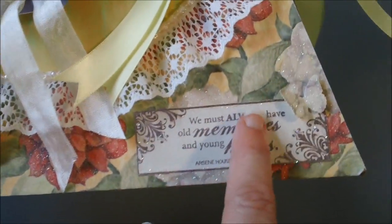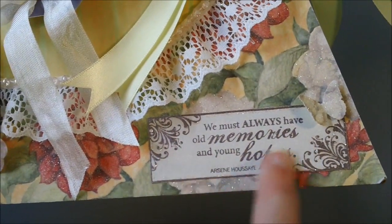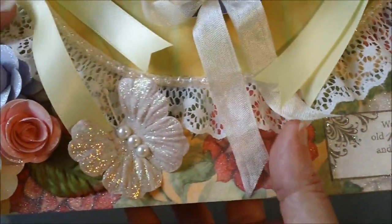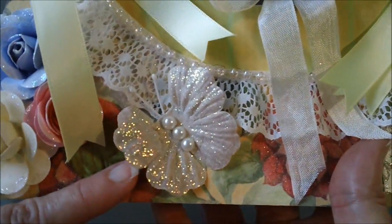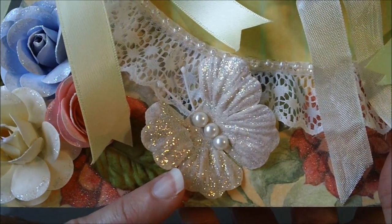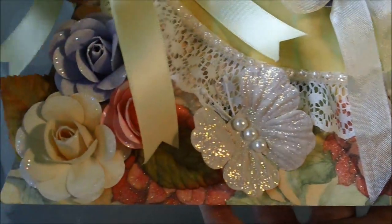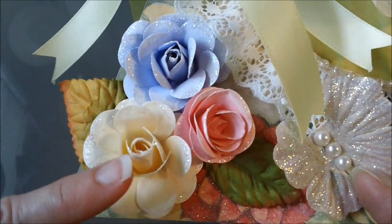Starting down here at the bottom — this right here is a Martha Stewart butterfly punch, and this stamp is the one I just showed you. This butterfly I created with some of the Recollections flowers. Creative Kelly from Kelly has a tutorial on how to do these if you're interested. And then these flowers over here are just some handmade flowers.